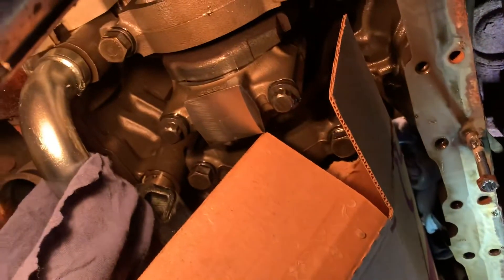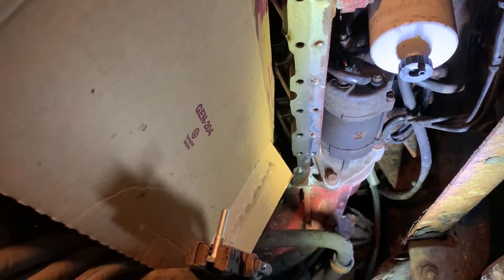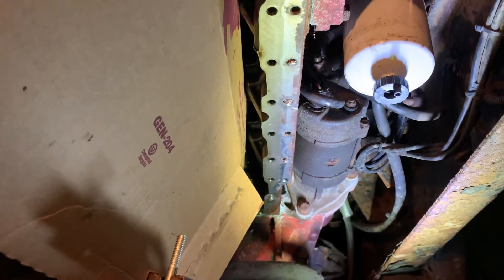I'm currently working on an 08 International Paystar truck with a Cummins motor in it, and I'm replacing the oil pan because it is rusted out. Unfortunately, five of the about 30 bolts that hold on the oil pan broke off.